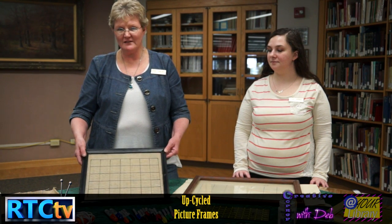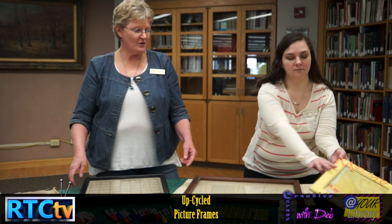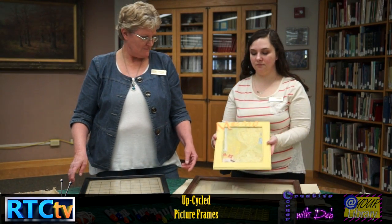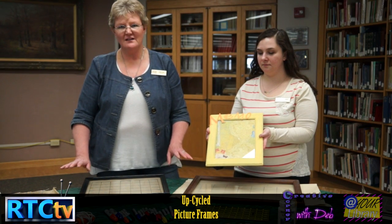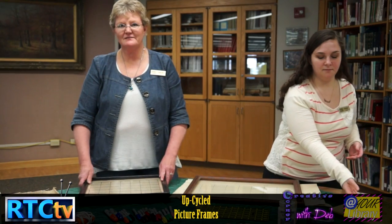This is the memo calendar. And over here we have memo boards. You can do either one of these and they're very quick, very simple. What we did — we went to Goodwill and picked up a bunch of old picture frames.